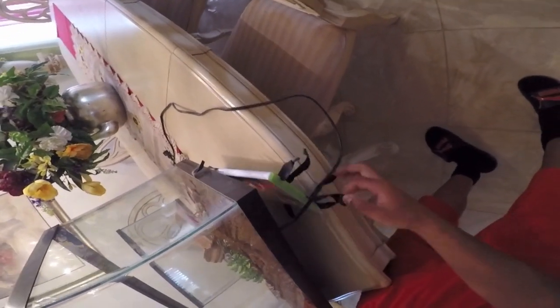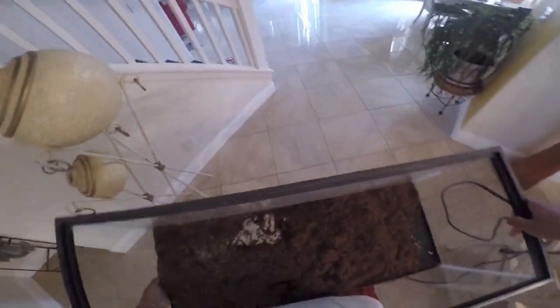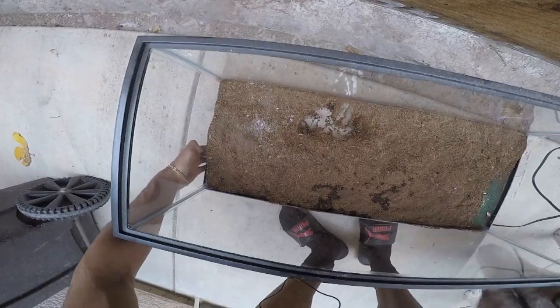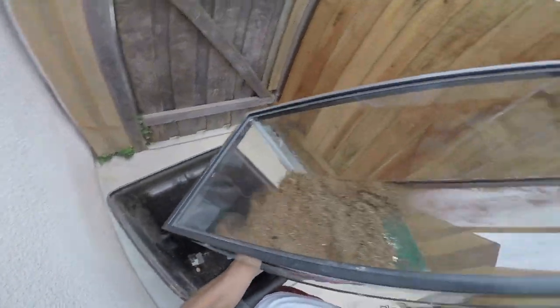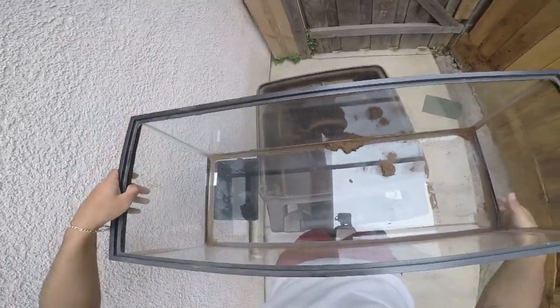I had a video game taped to the bottom because there wasn't enough heat. This is a 20 gallon tank. You could use a 10 gallon tank for one leopard gecko, maybe two. That is good enough.